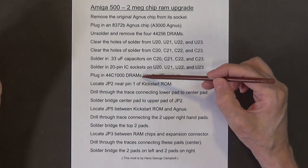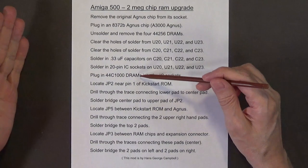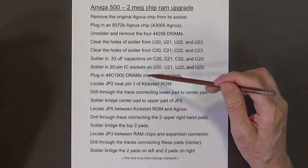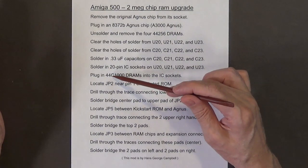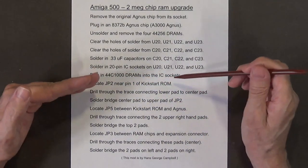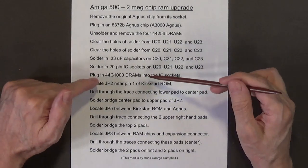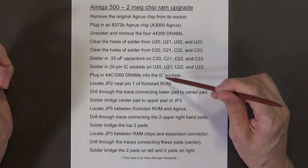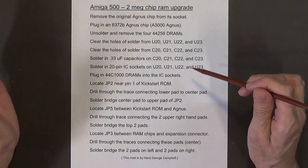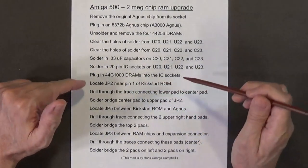These DRAMs are very hard to get today — in fact they were very hard to get even back then. I'm going to show you a printout of the model numbers and the companies that produced them, so you know what to look for. And in case you can't find these DRAMs, in Part 2 of this video I'm going to show you how you can make these DRAMs yourself using circuit boards and the surface-mount versions of these chips, which are readily available today.